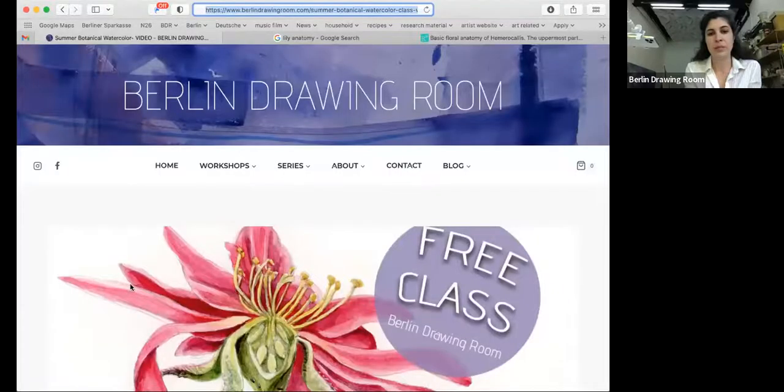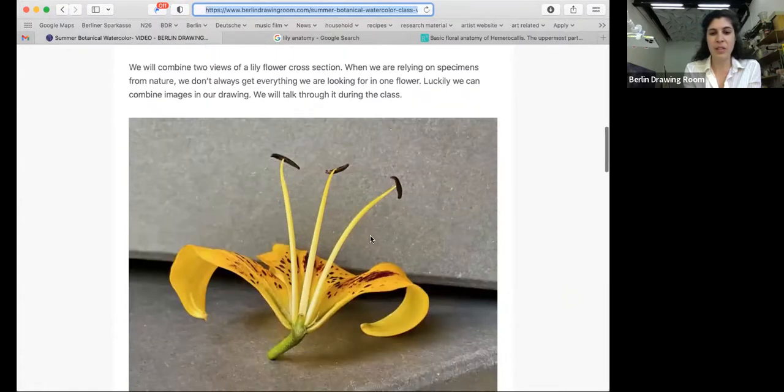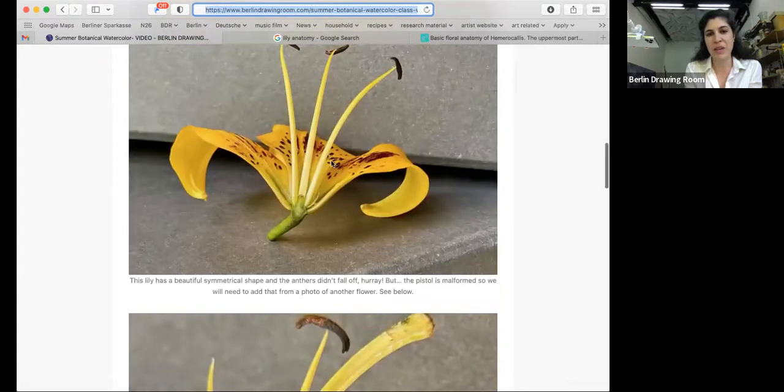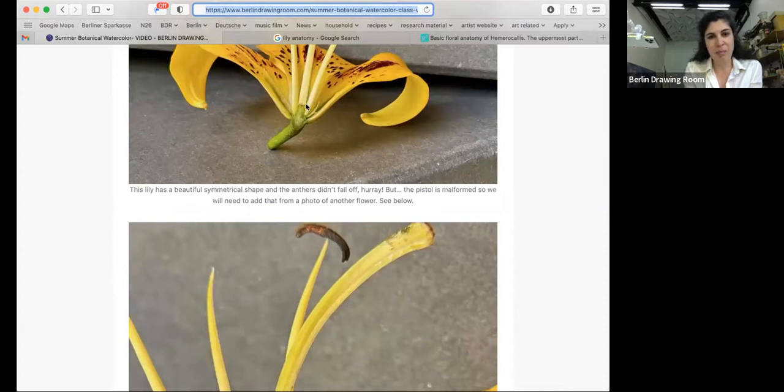For us, this is a bit of fun and an introduction to the botany of a flower. So I'm going to share just real quick. Here's the link that everybody should have to the reference images — plural. So here you can see this was such a nice symmetrical flower — all the anthers, everything stayed intact. But it has this deformed pistil and ovaries; the female part of the flower did not form.